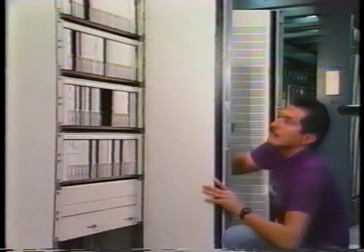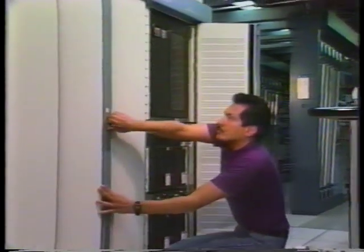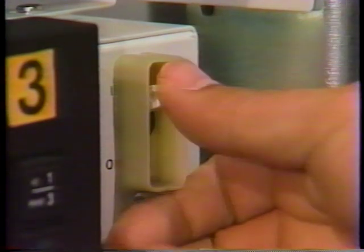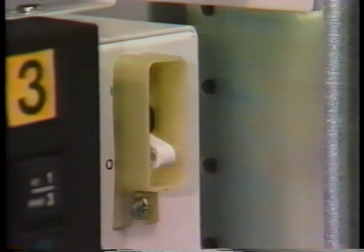Return to the drive unit that will be replaced and locate its circuit breaker, which is next to the front of the drive unit. Flip the switch to the off position. This will disconnect all power to the drive unit.